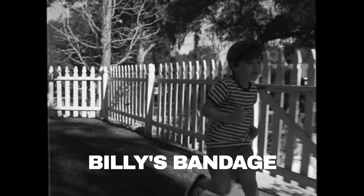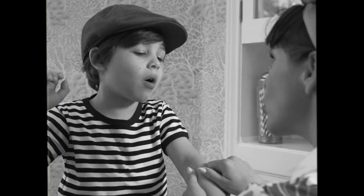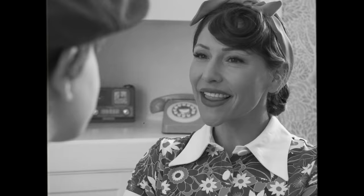Finally, that young rascal Billy is able to take his bandage off. Okay Billy, let's count to three together and we'll rip off the bandage. One to three or three to one? Let's just say...